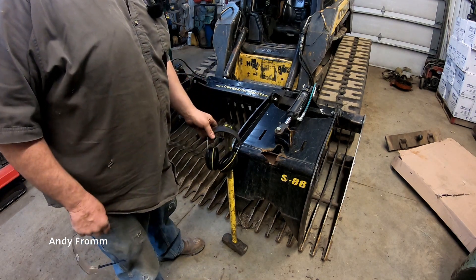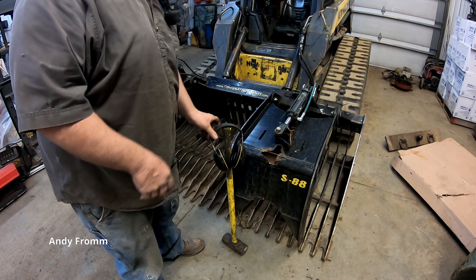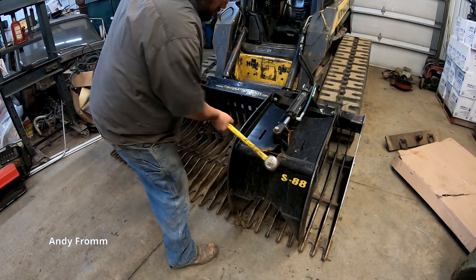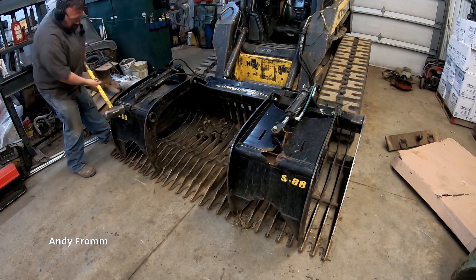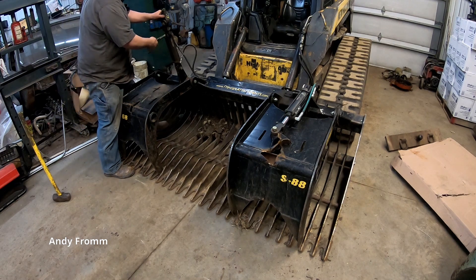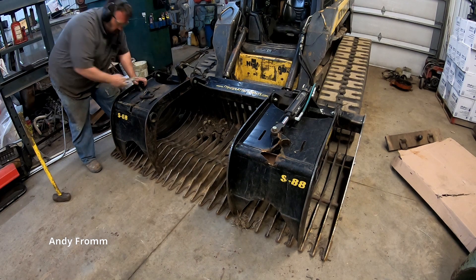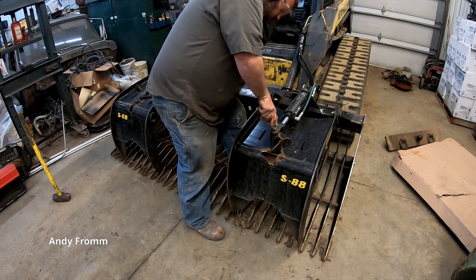This might get a touch noisy so I got my ear protection, and I don't want stuff flying in my eyes so I got my eye protection. This side doesn't look too bad. This side's a little worse. That doesn't quite fit anymore — I'll just do a little grind into that. That tore a little piece out of there.